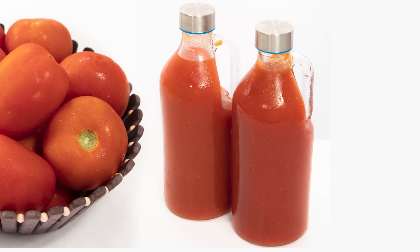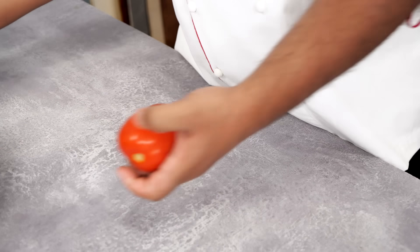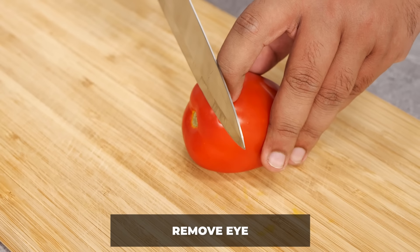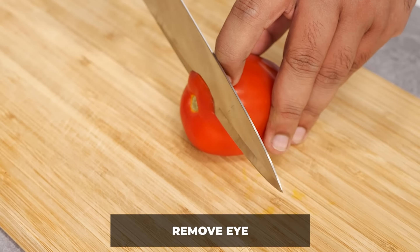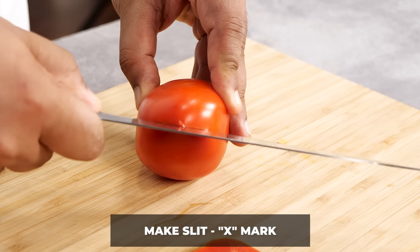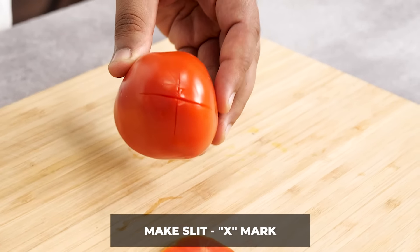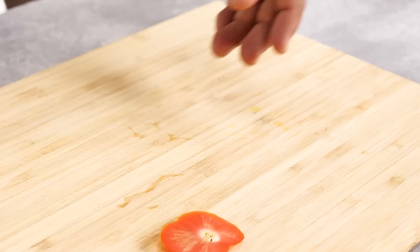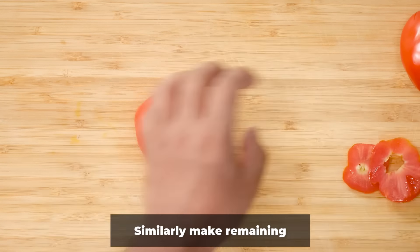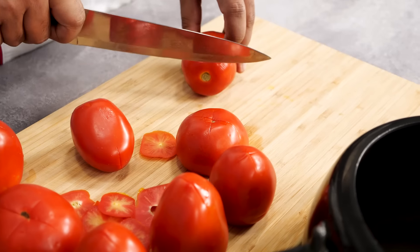For every two hybrid tomatoes I'm going to use one local tomato, because the local one is slightly more sour. To prepare them, we have to cut the eye — the green stem area — and we are also going to make a cross cut in the bottom area just to ensure we can peel it easily after cooking. The green eye part is bitter, and that is the reason we have made a cross cut.